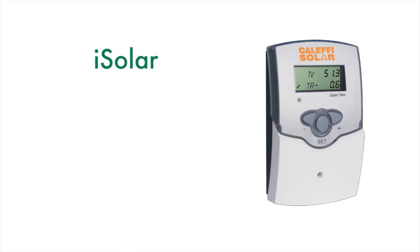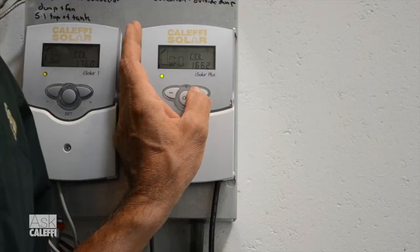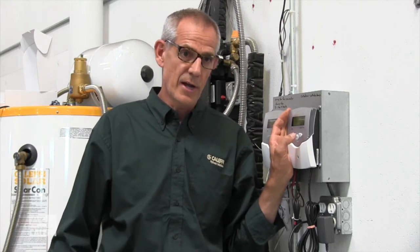I want to talk about a commonly used function on the Isolar Plus control called Arrangement 3, which is for a backup heating source. If you have a solar tank and you want to also fire it with a boiler on an upper coil, now if you happen to have an Isolar 4 control, it's called Arrangement 2 in there — sorry about that. Arrangement 3 is essentially a thermostat function: it turns on the heat source until it reaches a certain temperature, then turns off.